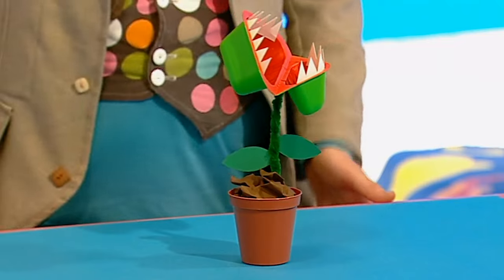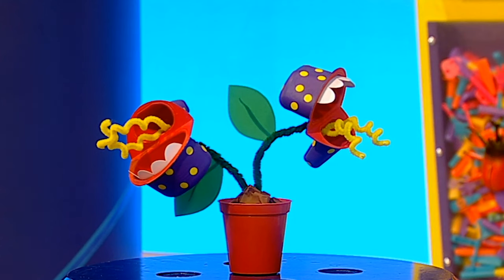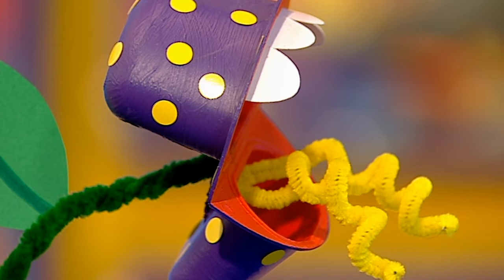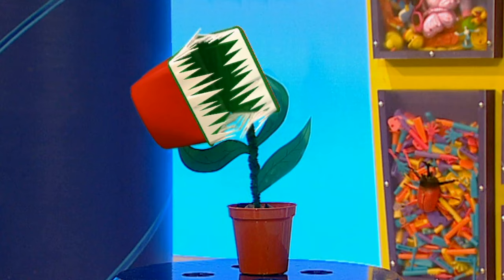Draw some teeth on white paper and some leaves on green paper, cut them all out, glue the leaves onto the pipe cleaners, and stick the teeth inside the yoghurt pot. And now you have a very snappy plant! How about a purple spotty plant with yellow stickers for spots, or a really big tropical plant with lots of teeth?